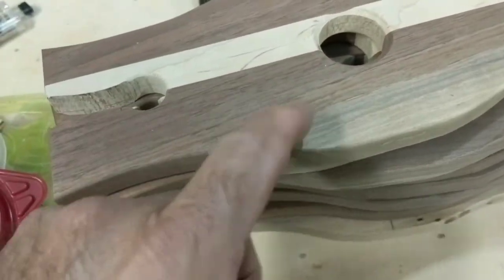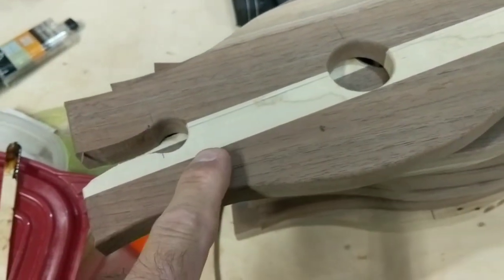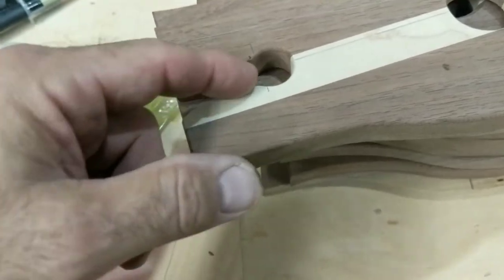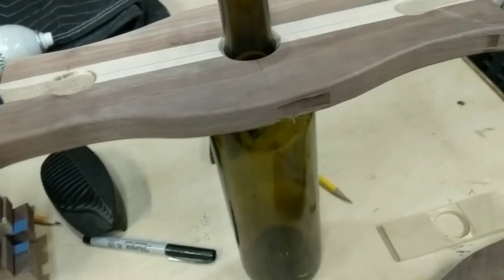Here are my last steps: I rounded over all the edges, chamfered the center — this would be the bottom, this would be the top. I rounded over the edges; I still need to finish-sand and smooth out these little notches. But here it is on the bottle.